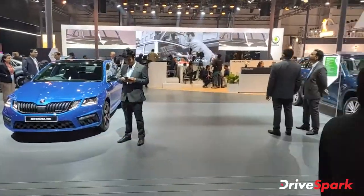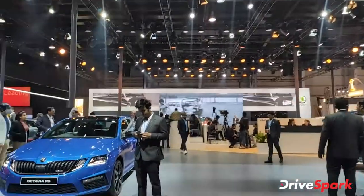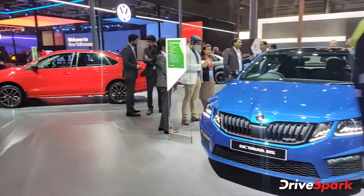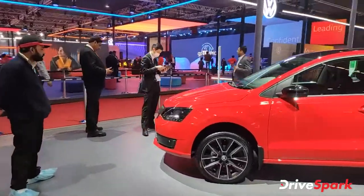Hello everyone, welcome to Dry Spark. I am Promeet and we are here at the Skoda stall, as you can see. Let's quickly show you a walk around this stall so that you will see what is available here.